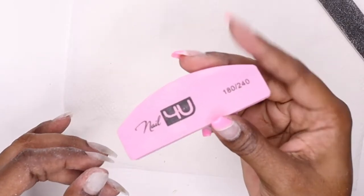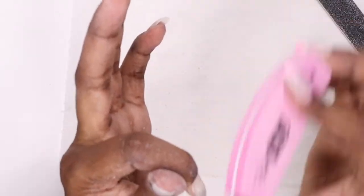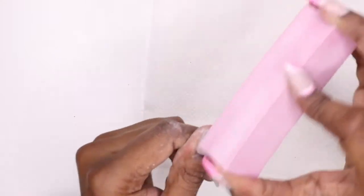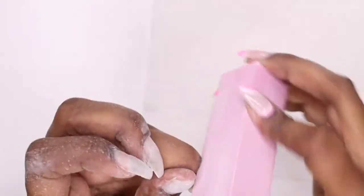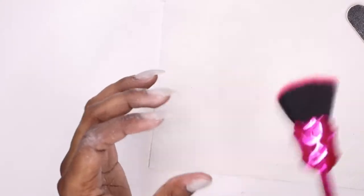Now I'm taking this 240/180 file — it's basically a finishing file — and I'm buffing my natural nail with that because I don't want to use a harsh file there. Now I'm taking my buffing block and buffing everything all over so it's nice and smooth for the application. Then I'm just brushing off that dust with a makeup brush.